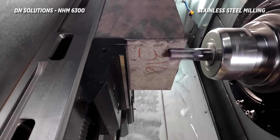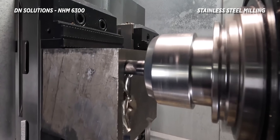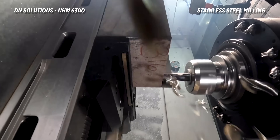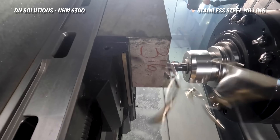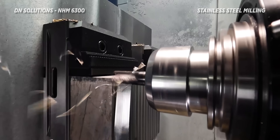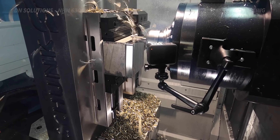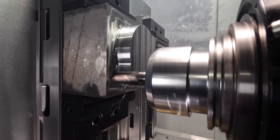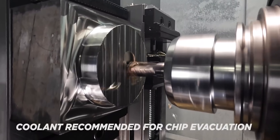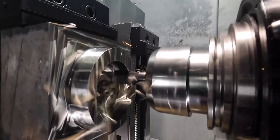Here we go. Take a look at those chips — they're turning gold and that's money. So now we're starting off a dynamic toolpath where we're stepping over half an inch, so that's 70% of our cutter diameter. That's a 20-degree ramp angle right there, which is pretty incredible in stainless steel.